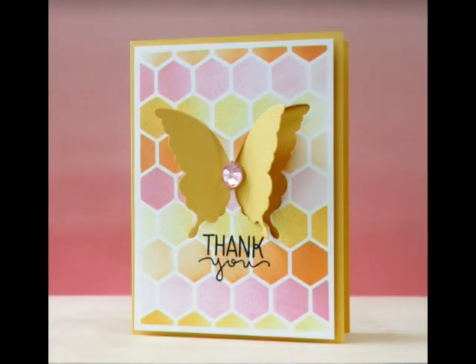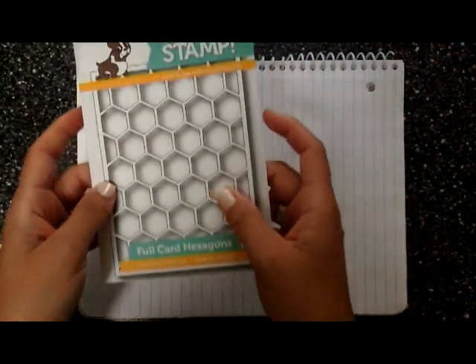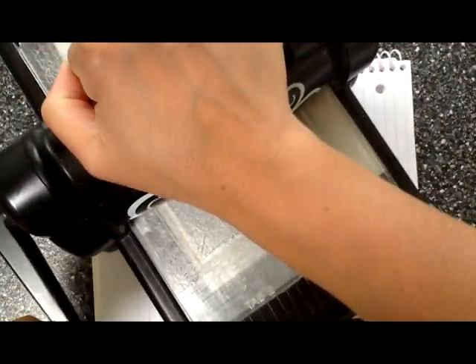Hi everybody, Laura Basson here. I'm super excited to be joining Simon Says for this card class. My card today is using the full card hexagon die by Simon Says — it's an exclusive die.